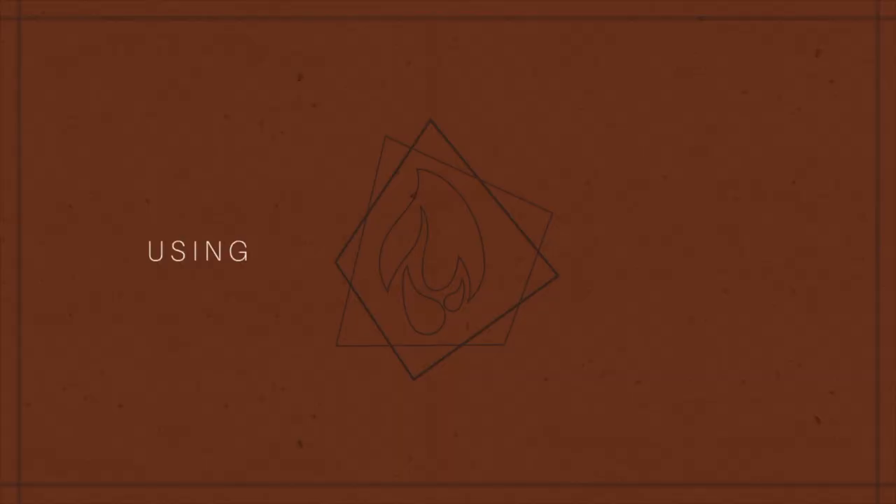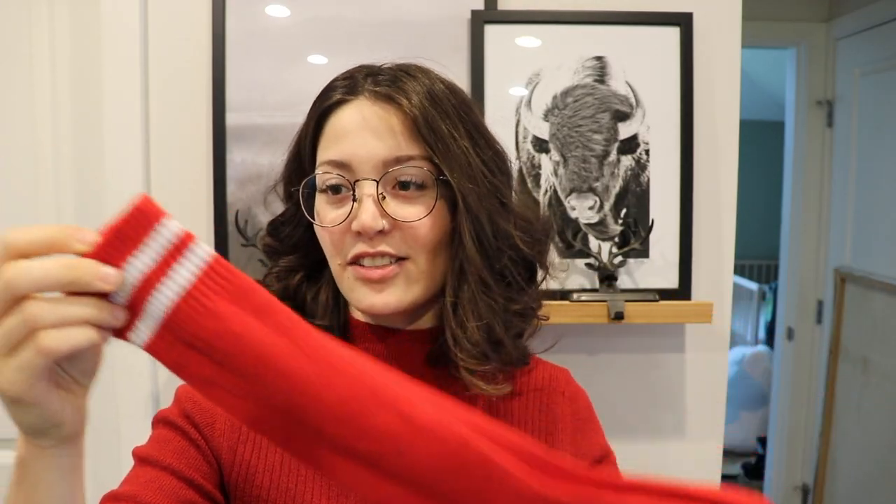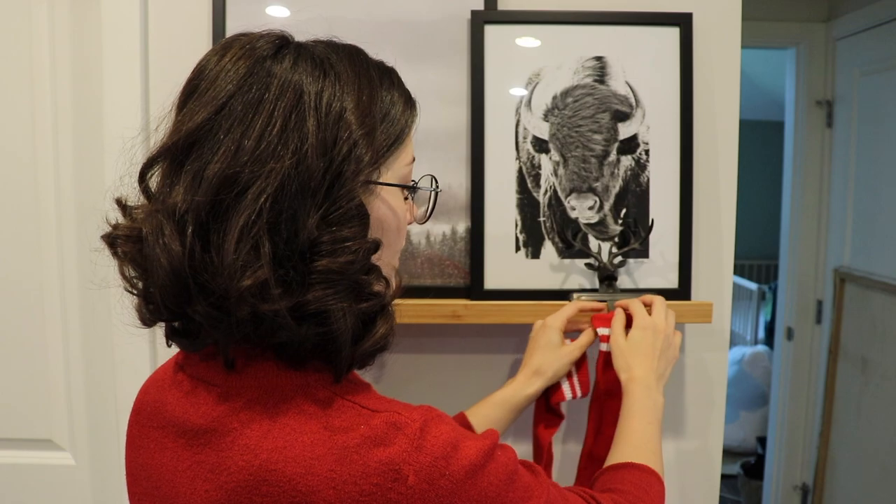Next up is stockings, and this is just a little hack — I know it's not for everyone. My sister gets upset when she sees my stockings, but I don't use traditional stockings. I just use real socks — they're like hiney socks and I think they're cute. They look more old school and they take up like no room in our storage bin, but they still do the job. Josh and I do literally fill them every Christmas with our gifts for each other and it works.